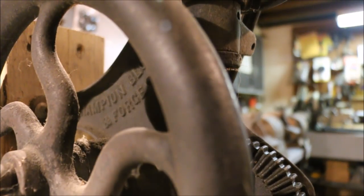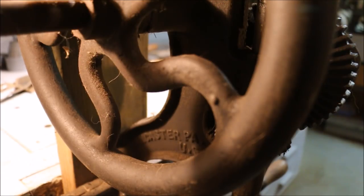Now Chris is going to take this depth stop and use it as a pattern to make another one. Chris does that a lot. He's working on a post drill, making ratchet wheels for it. This post drill was made by the Champion Blower and Forge Company, made in Lancaster, Pennsylvania.